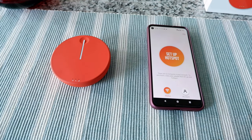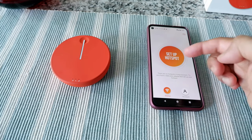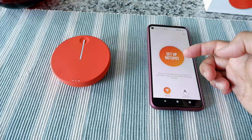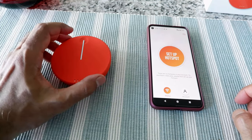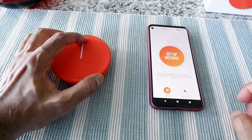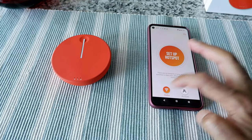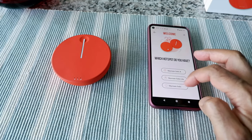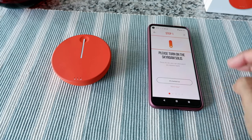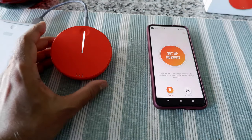I'm already logged into my account, so it's now asking me to set up the hotspot and connect to my device. I have the device ready, so I'm going to turn it on by pressing this button for about three seconds. Then I go to status — sorry, hotspot — and then Skyroam Solis. It's asking to turn on the Skyroam Solis.